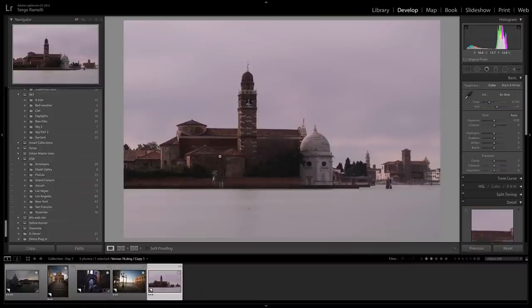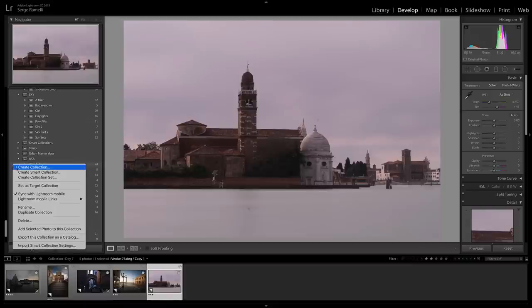I'm here in Lightroom and I want to show you a really cool trick about doing black and white. First of all, in case you don't know this, if you're in Lightroom and a Creative Cloud member, you can go here and click Sync with Lightroom Mobile. You put in your Creative Cloud login and password, and then you can create collections on Lightroom. On any collection, you can right-click and click Sync with Lightroom Mobile.